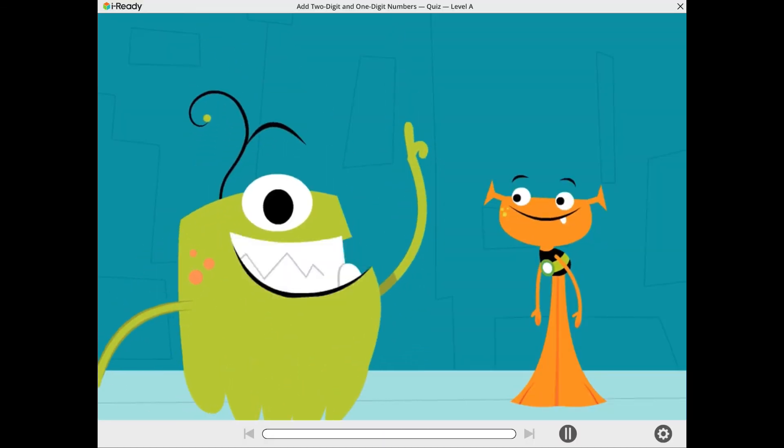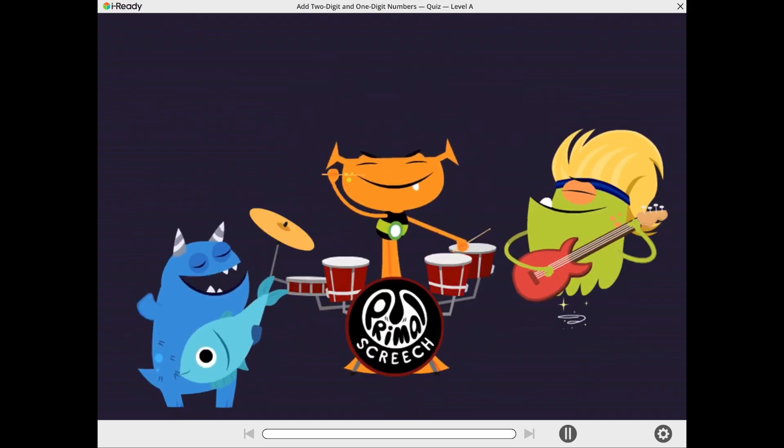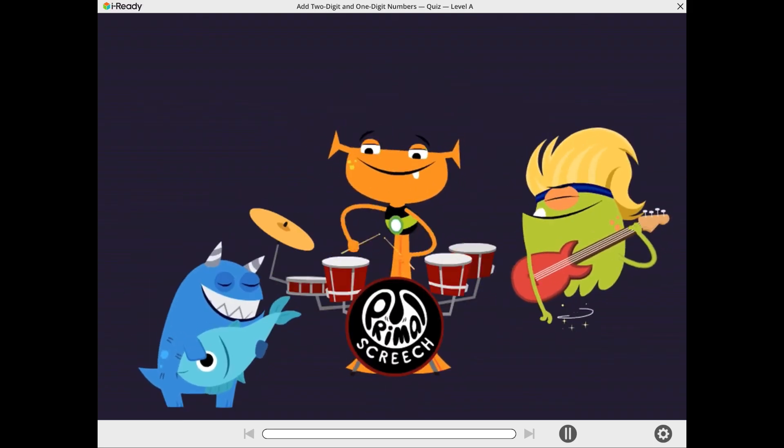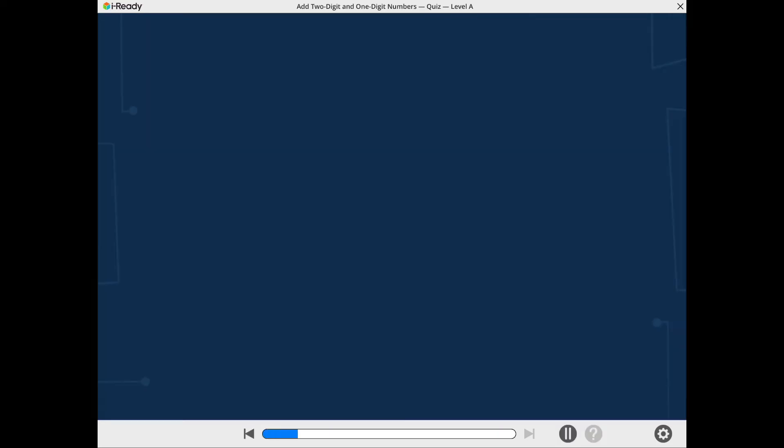Hold that thought, Plory. It's time for a scoring round. Remember to work carefully. Now show what you know about adding ones to numbers with tens and ones.